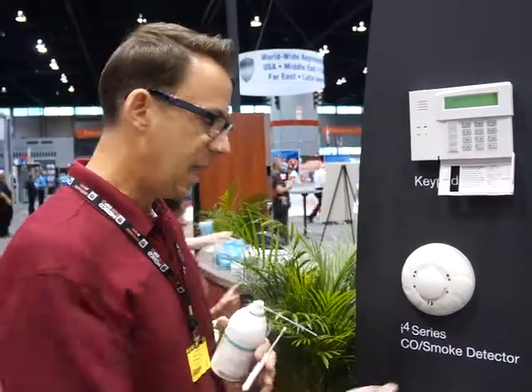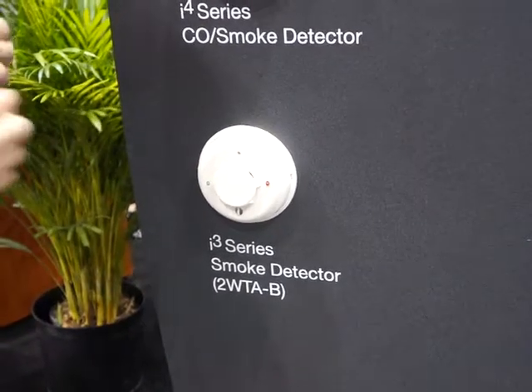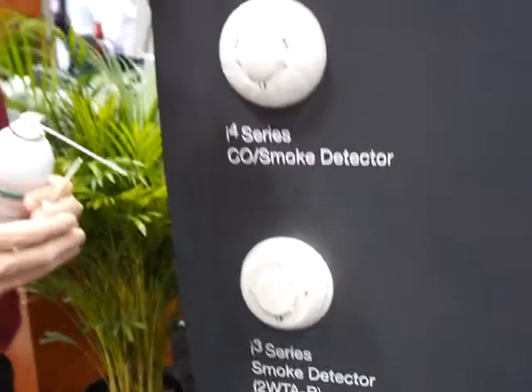The i4 is compatible with some versions of i3 as well. i4 is also compatible with our i3 series smoke detectors with sounders — so the 2WTAB or the 4WTAB.